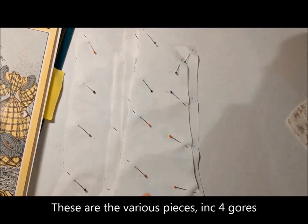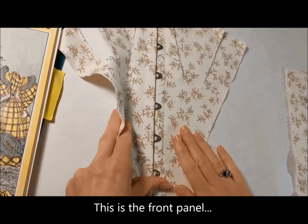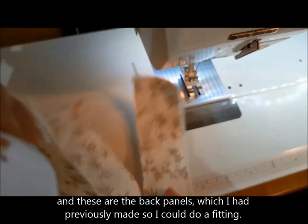These are all the various pieces including four gauze. This is the front panel with a busk that was only just invented. And these are the back panels which I'd previously made so I could do a fitting.